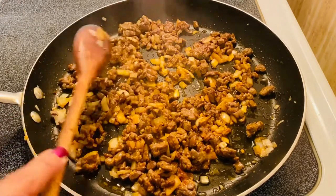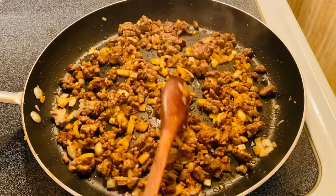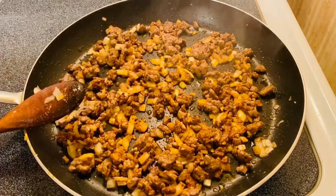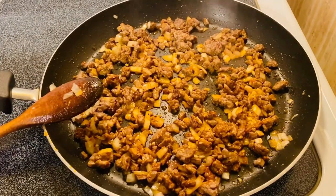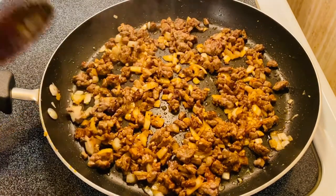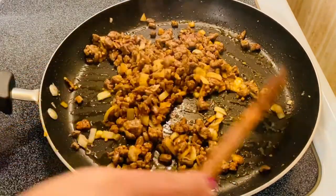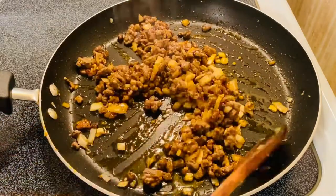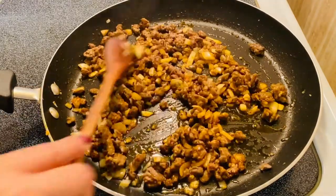I want to toast the spices for about 30 seconds. So the aroma of the spices we put in — especially the paprika — once you toast them, they become more aromatic. I can smell that right now. Beautiful.